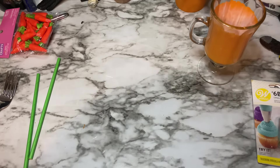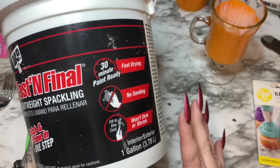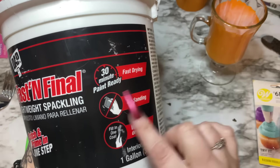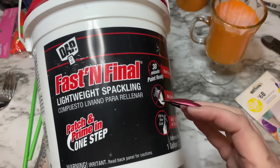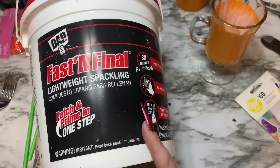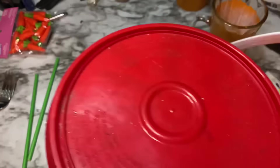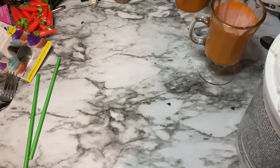The Mod Podge isn't 100% dry but I want to continue. I have DAP Fast and Final Lightweight Spackling. You can sometimes get this at Dollar Tree but you must make sure you get the lightweight kind — 30-minute fast drying. At Dollar Tree the container will feel very light for its size. If you use regular spackle it will be too heavy and won't hold its shape. You can also get this at Lowe's, Home Depot, or Walmart.